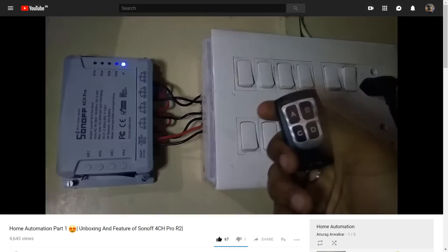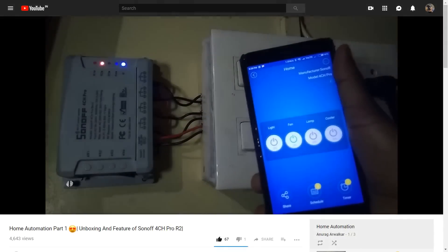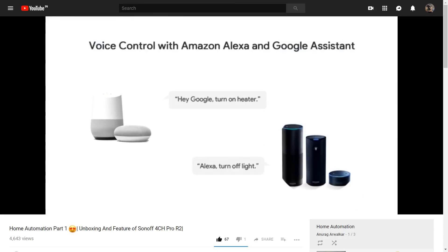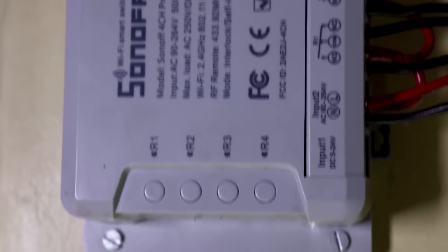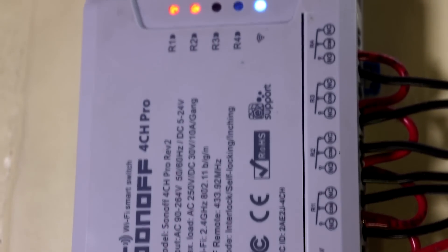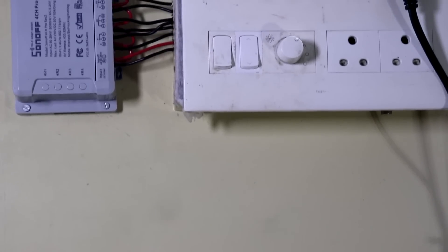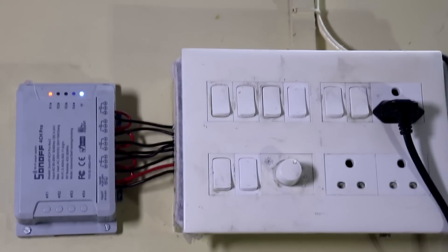Previously I have done a series of videos on how to configure and set up the Sonoff switch, so if you haven't watched those, do watch them — I will provide the links in the info button and in the description box below. Currently I am using the Sonoff 4CH Pro for the last 2 months, so I think I better know its pros and cons. If you are planning to purchase this device, watch this video till the end because it will clear all your doubts.